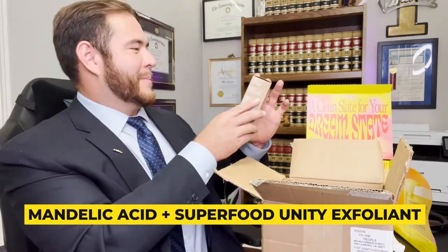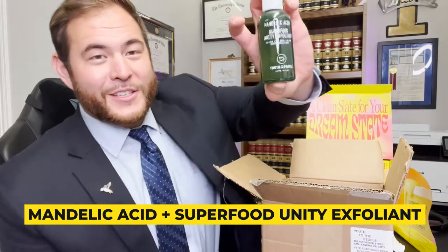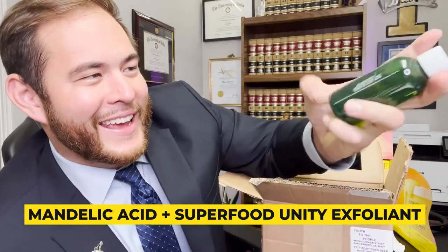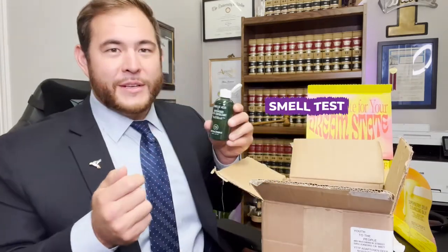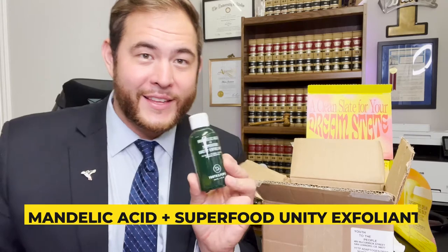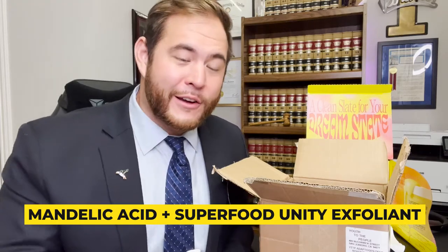The next thing we're going to open up is the Mandelic Acid Plus Superfood Unity Exfoliant. It's like a bottle — Youth To The People has all the cool bottles that are different colors and they always match. I can't wait to have these in my medicine cabinet because they all look really cool and really organized. It smells a little minty — it's Mandelic Acid, so it might be acidic and that's the mint flavor I'm smelling. I learned that this is almost like a toner — I put some on my handkerchief and rubbed it on my face. We'll see how it goes.